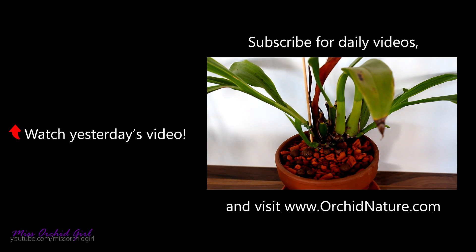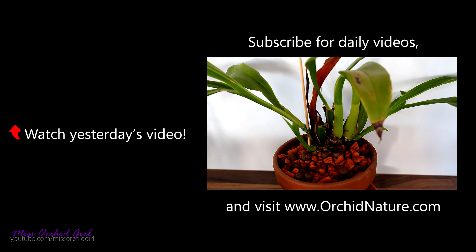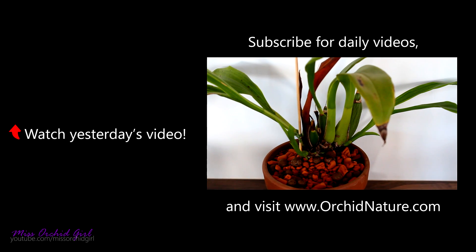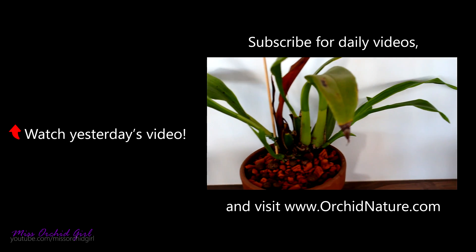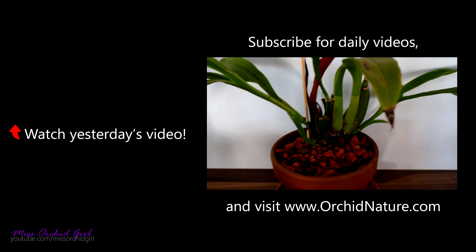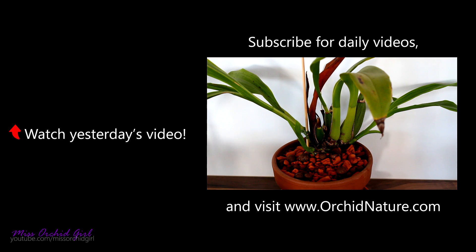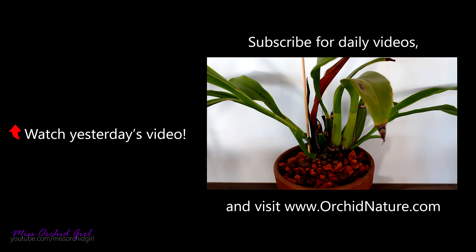Some of you were asking about my Zygopetala — my only remaining one. Well, it's alive. It's not looking the best, but it's growing something and has quite a lot of roots, so it's alive — which is something new for me.